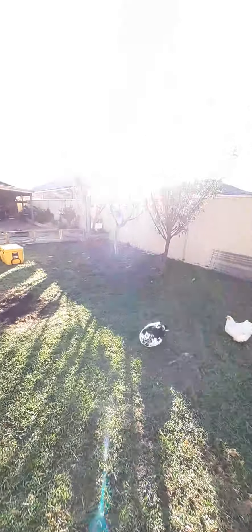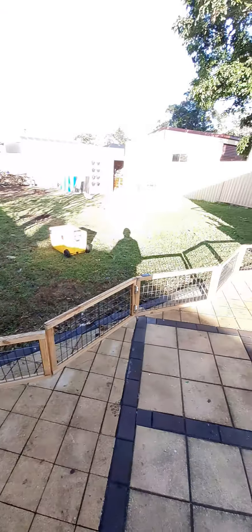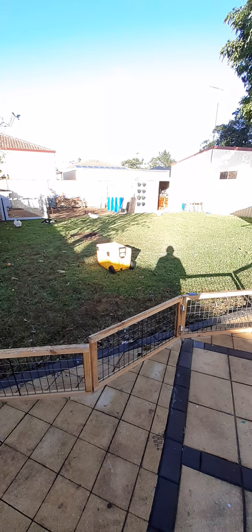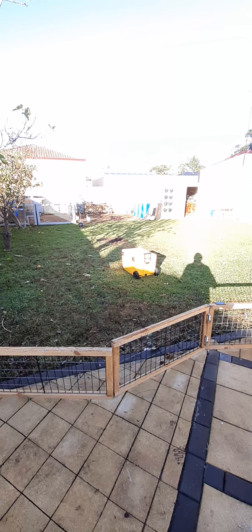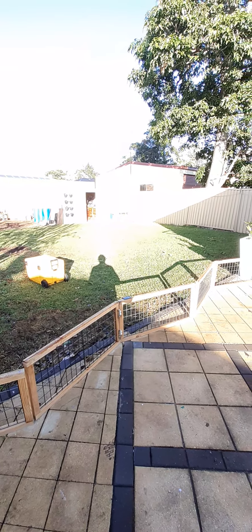Over the weekend we've had a rethink of what we're going to use this garden bed over here for. As you can see, I've got a frame that runs along there just to keep the chickens off the patio. There's a view of my little patch — it's not a big yard but there's plenty of light.